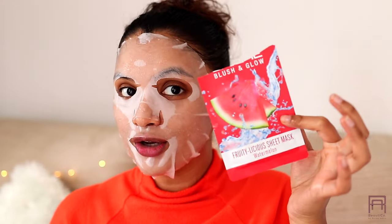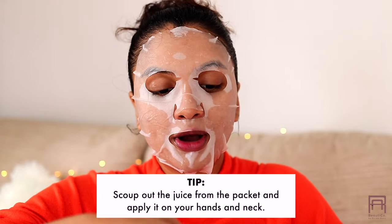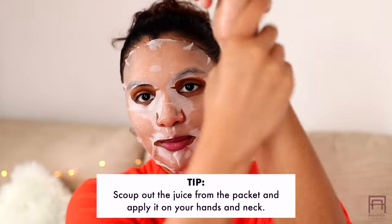Whatever is on my hand, I'll make sure I'm applying it all over my neck — do not throw this away. There is a lot of liquid goodness inside the package, so just scoop out everything and apply it on your hands and your elbows too.